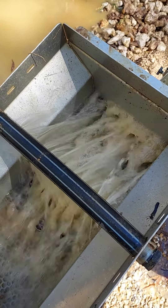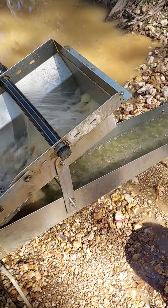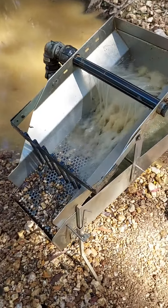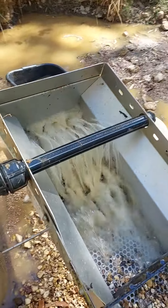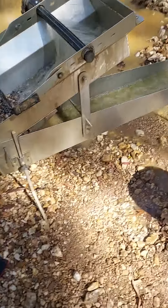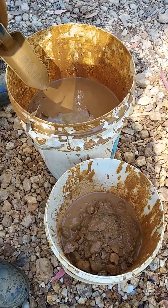G'day guys, Brown Dog's back and we're having a look at Dale. There's an 8-inch sluice going here. We might give Gold Rat a bit of a plug — good old Gold Rat. How you doing Dustin? So we're down here and look at this stuff, we're on to the good stuff now. Look at that colour change, eh?